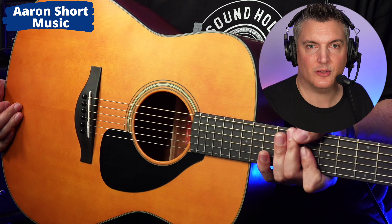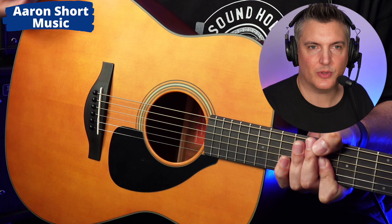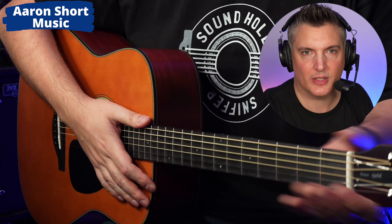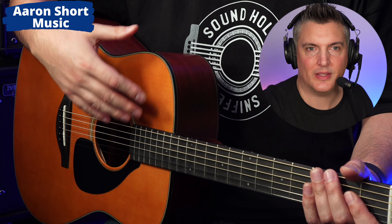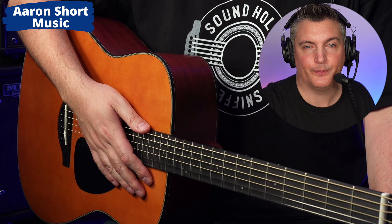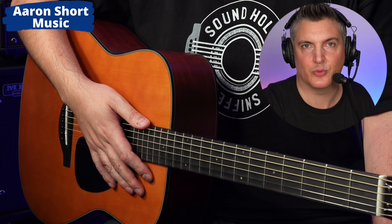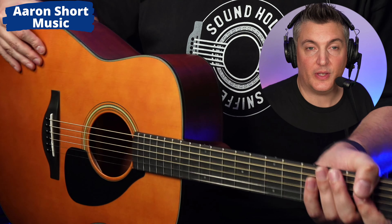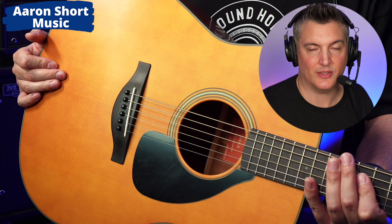You might ask me: how does this compare to a Martin D18? I haven't done that comparison. Of course, sometimes we want certain brands on the headstock, and Martin guitars do play really well and sound great — so I can't compare this to that today. But I will tell you this stands up to any guitar, really. I bet if you recorded this and a bunch of other guitars, no one would know which was which. It really is that good. It feels really nice, it sounds great, and I think it looks fantastic too.